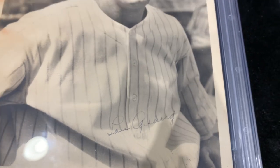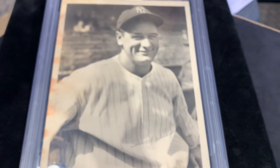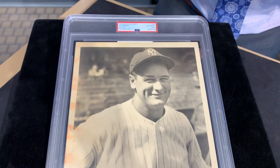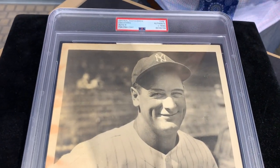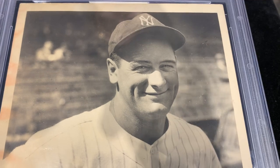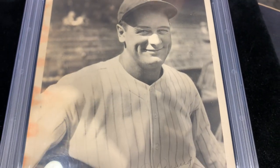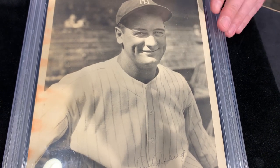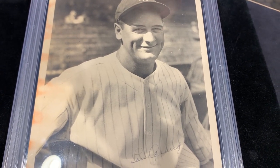Another thing I want to talk about this photo is that it's an original photo — it's a PSA type one photo, so it's from the period, the 1930s. How do we know that? One giveaway right away is that on his chest, if it was from 1936 and after, he should have an insignia of the interlocking NY there — and it's not there.